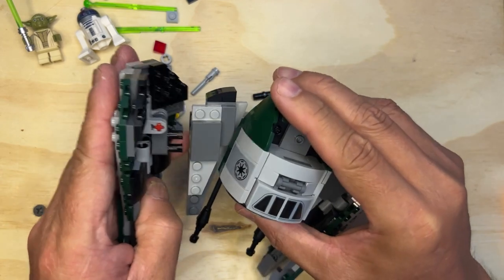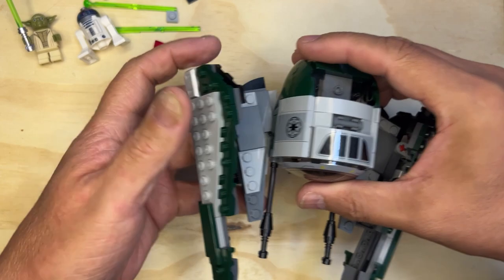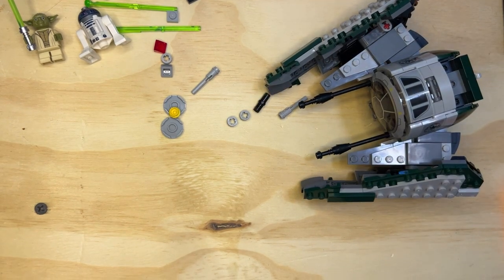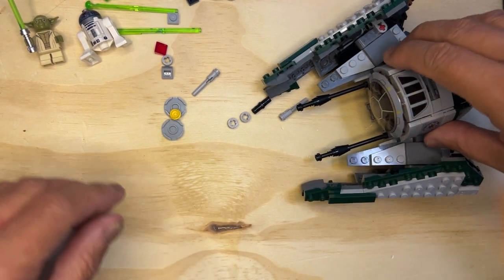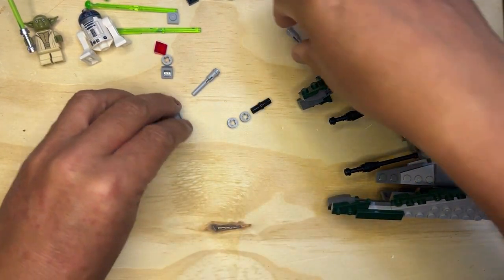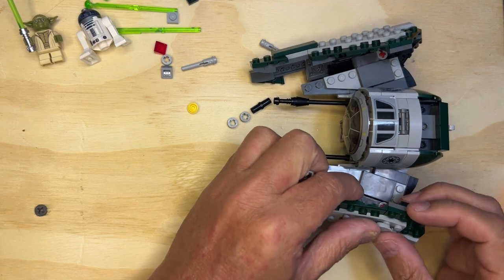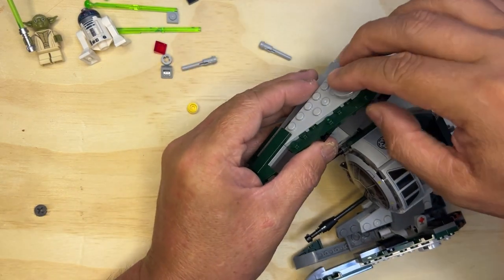Okay, so then we're going to connect this one. Set this in like that and there you go, getting a little bit closer. So let's go ahead and finish — I need two of these, this one with two of these. This one goes like that, this one goes like that.